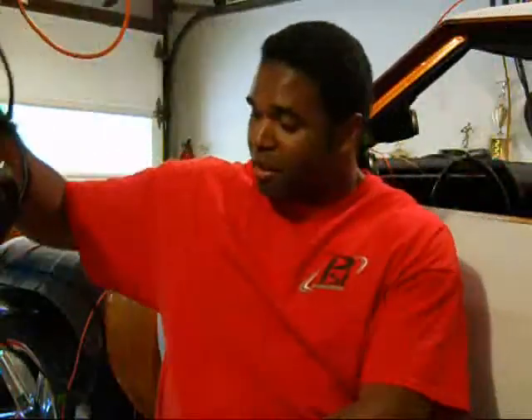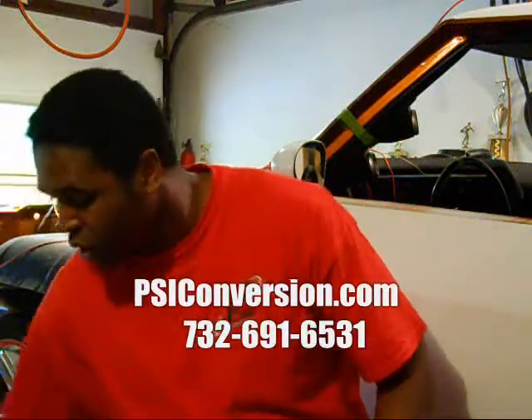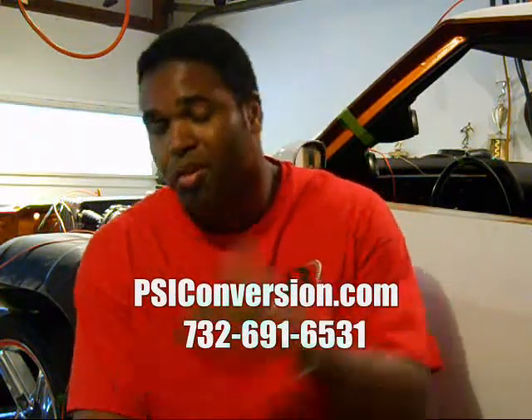The company is called PSI Convergence in Tom's River, New Jersey. You call John up and let him know that you're interested in it. The harnesses start somewhere like $500 — this particular harness for this car was $540 — so you can't beat that, especially when reworked harnesses go for like $400 to $600.